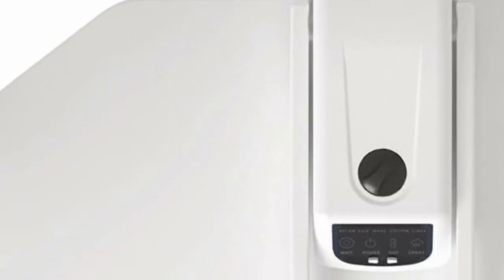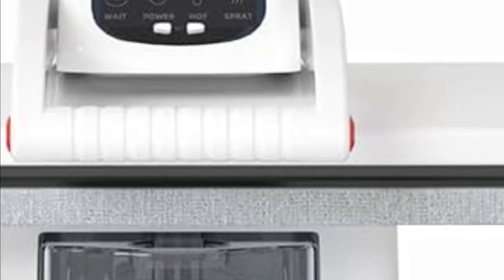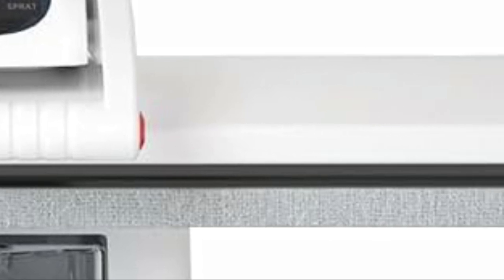The steam pressure generated by the press exceeds 120 pounds, resulting in professional quality results. This versatile and easy-to-use steam press is perfect for frequent ironing needs, effortlessly eliminating stubborn wrinkles in just a few minutes, thanks to its adjustable steam settings and user-friendly controls that cater to all types of clothing.